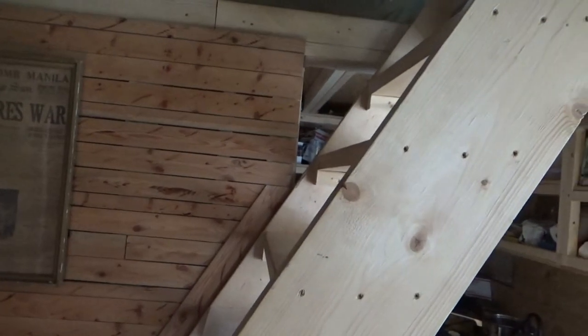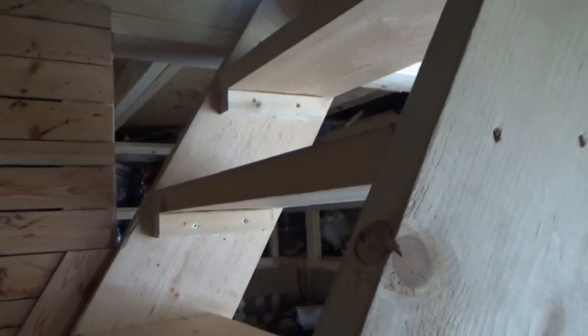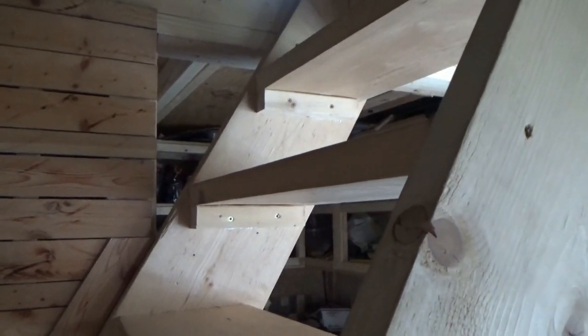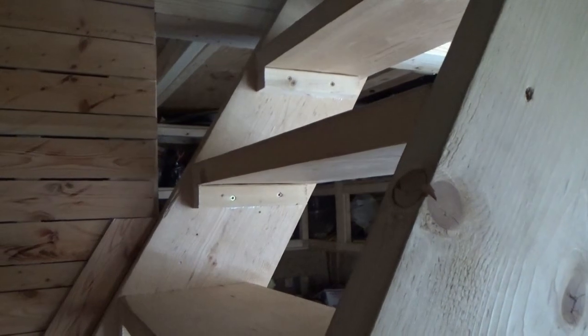Hi everybody, Troy from the do-it-yourself world and the off-grid project. I have been working on the stairway today. If this is not based on your opinion, please don't freak out at me. I stopped construction, ripped everything apart, and redid it based on the more popular advice.